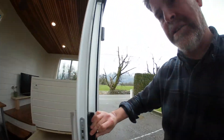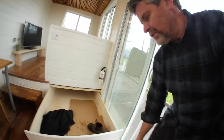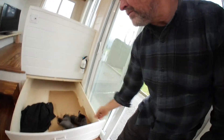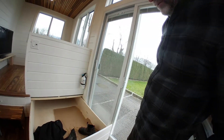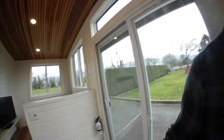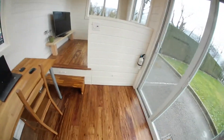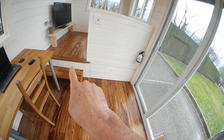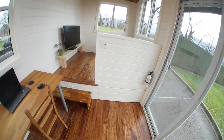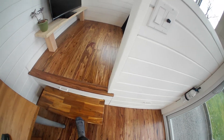Just come inside here. We've got this storage drawer for dirty shoes. There are two storage drawers, one there and one there. They come out five feet and this little step here is just movable.